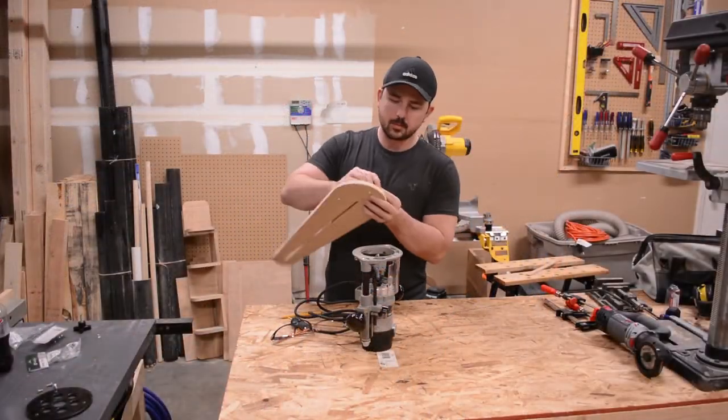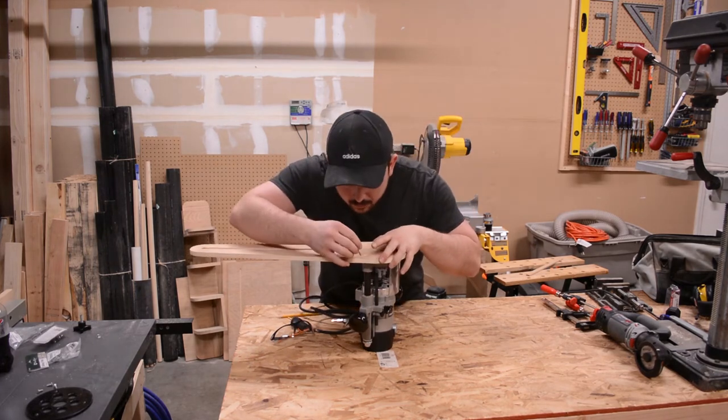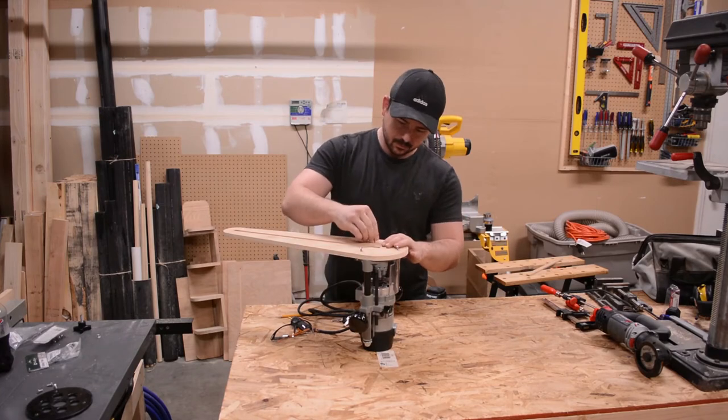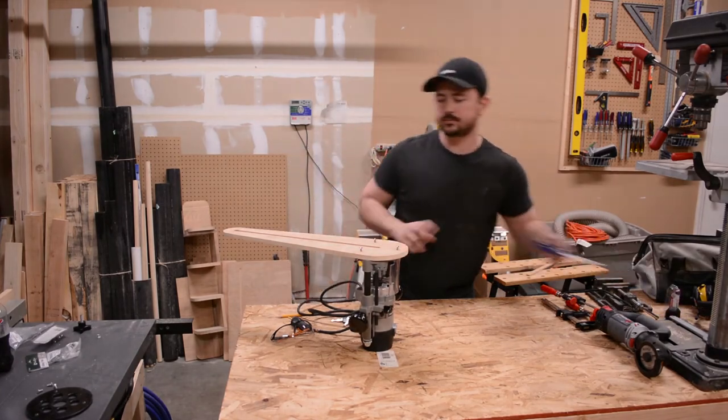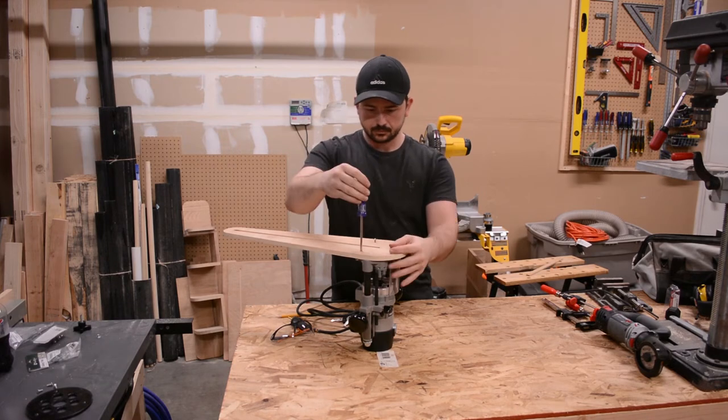All that's left to do now is attach the jig to my router and try it out. I had to go get some longer screws at the hardware store because the factory bolts that came with my router were a little bit too short to attach the jig. Luckily, they were a standard size and I was able to pick them up pretty easily.